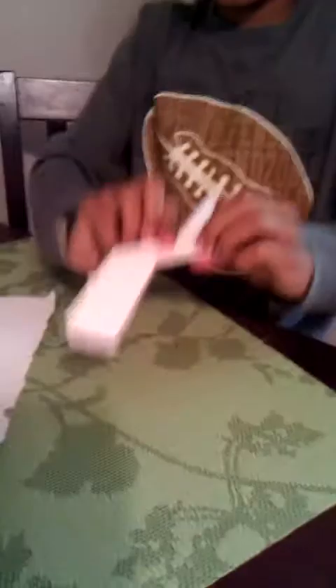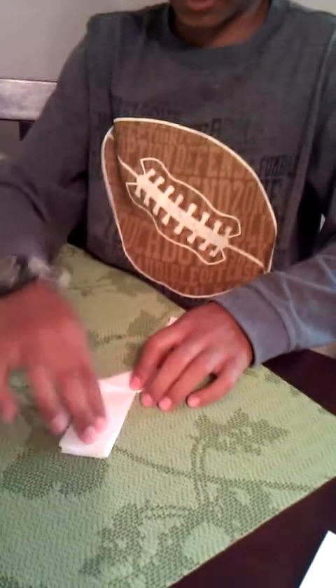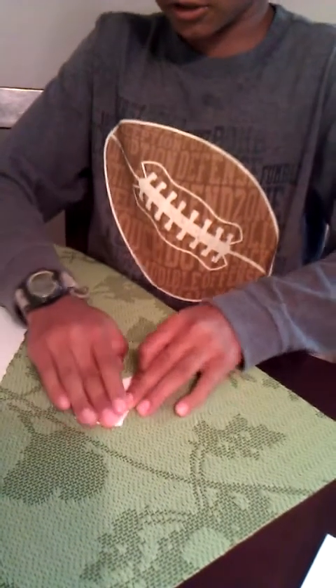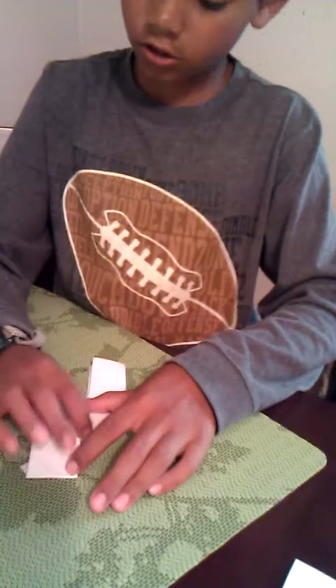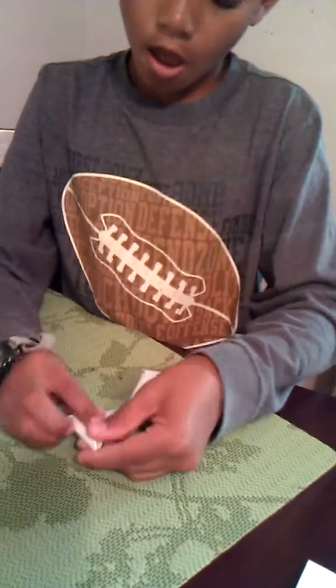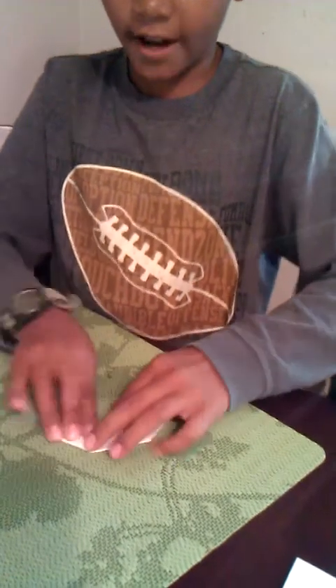So it's going to look like this. Then you need to flip it over. You see this? Fold it down to right here and then it's going to look like this. Fold this corner into this corner, fold this corner into this corner, and fold it down.